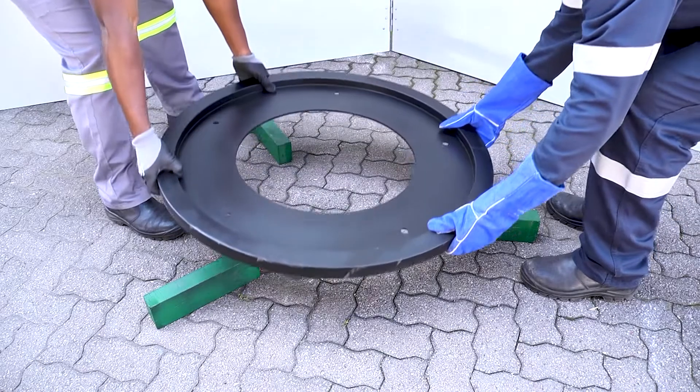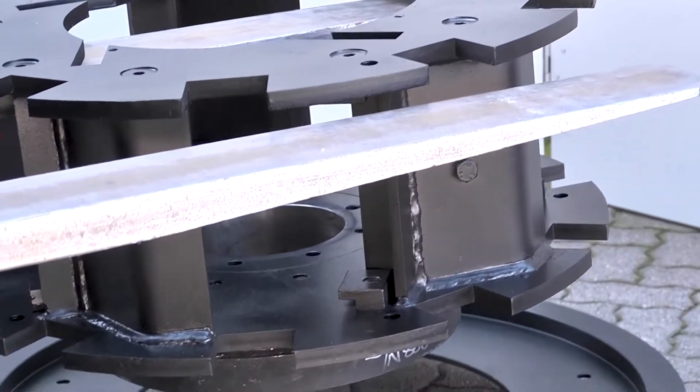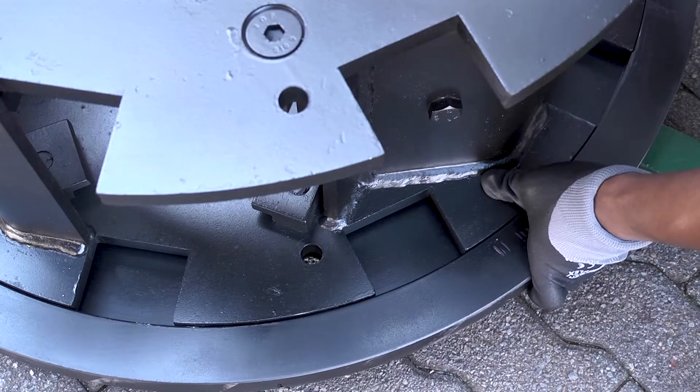On top of the blocks, place the rotor bottom protection plate with the outer lip facing up. Next, place the naked rotor and align the holes with those on the rotor bottom protection plate.